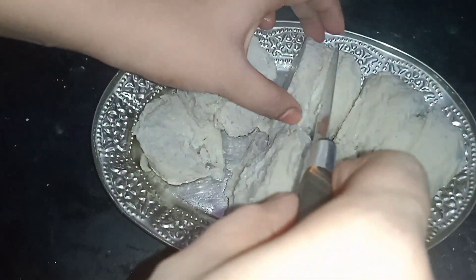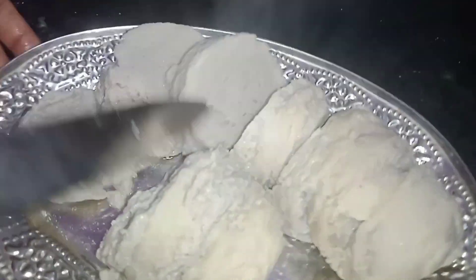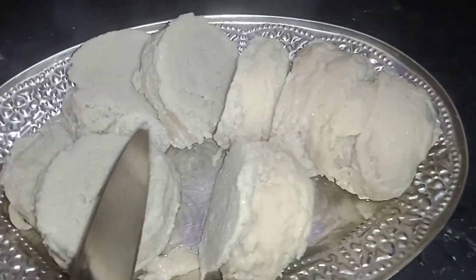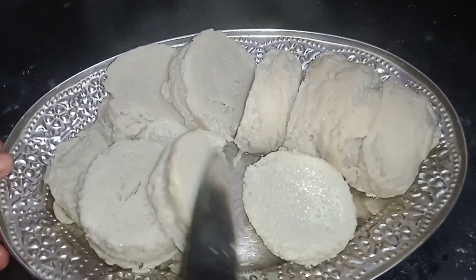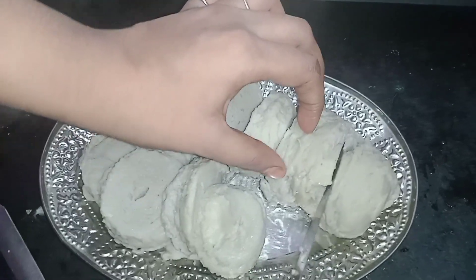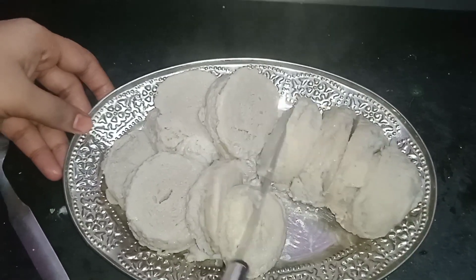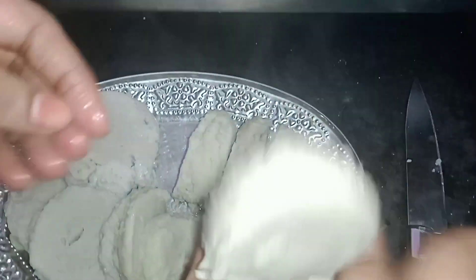This is a very tasty recipe. If you like this recipe, subscribe to our channel and click on the bell icon, then click on all notifications. Please comment on how you liked this recipe. I made a cake — it's round and fluffy. Like, share, and subscribe. Thank you so much for watching.